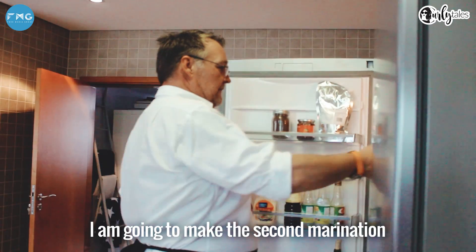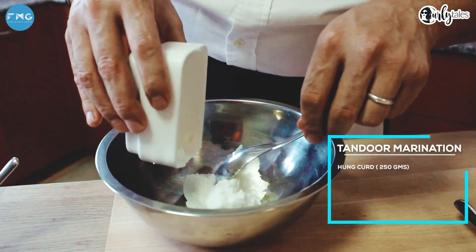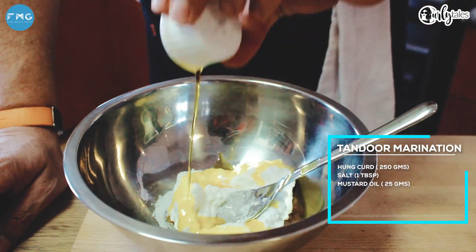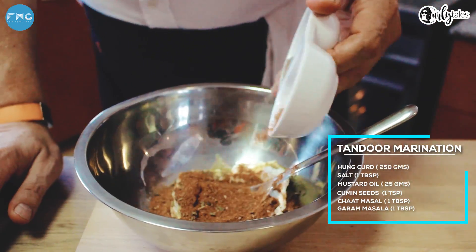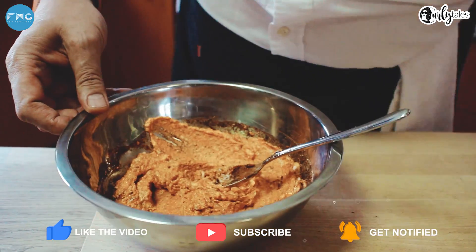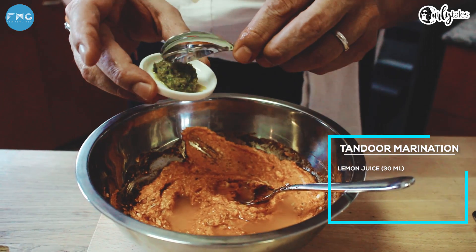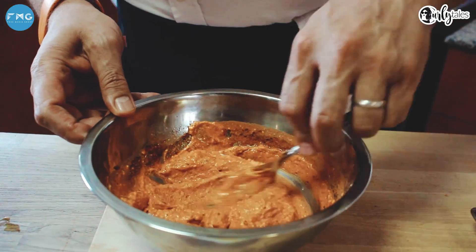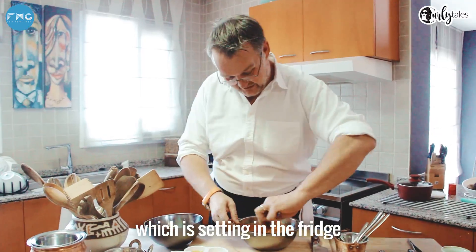While this is sitting in the fridge, we're going to make the second marination, which is made with a cup of hung curd — hung yogurt. We've got a bit of salt, mustard oil, cumin seeds, some chaat masala and garam masala. Nice and thick, lemon juice, and for a bit of extra kick, some green chili paste. This is the marination. When the chicken is done with its first marination, it goes into this.